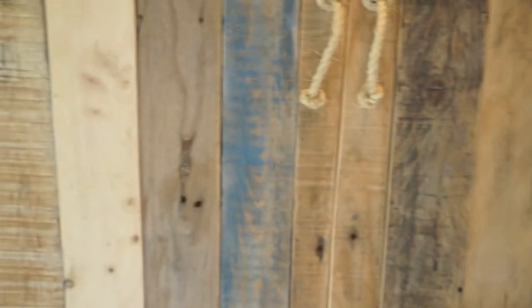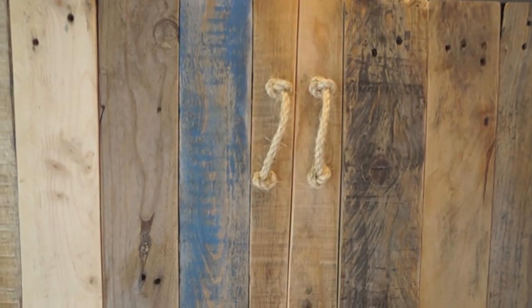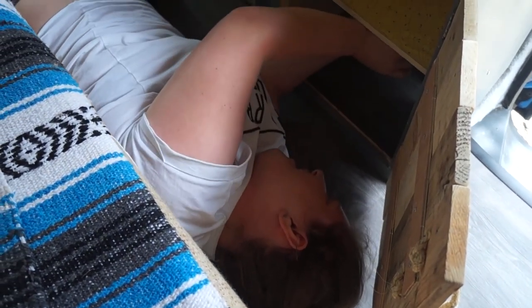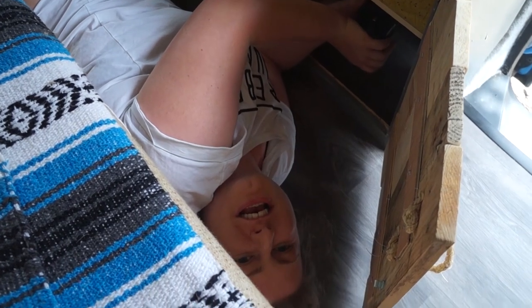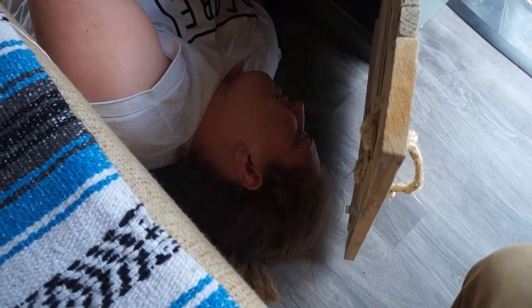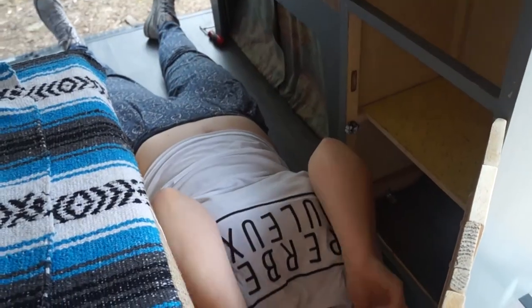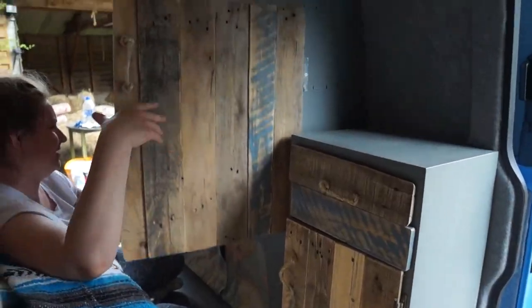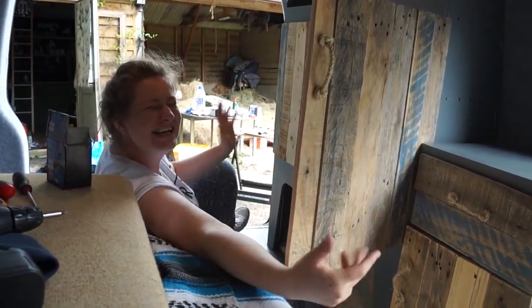It's Rupert's turn to get screwed. How are you feeling about this one now? Very good. It'll be curtain straight. Lovely. You have to get used to working in tight spaces in a van don't you? How was that? Awkward. Looks great mate. Goodbye Mrs. Slug. Hello. So this is now ready for stuff!